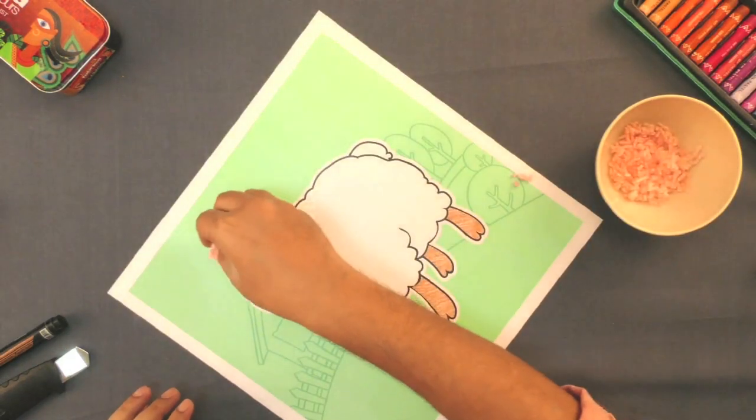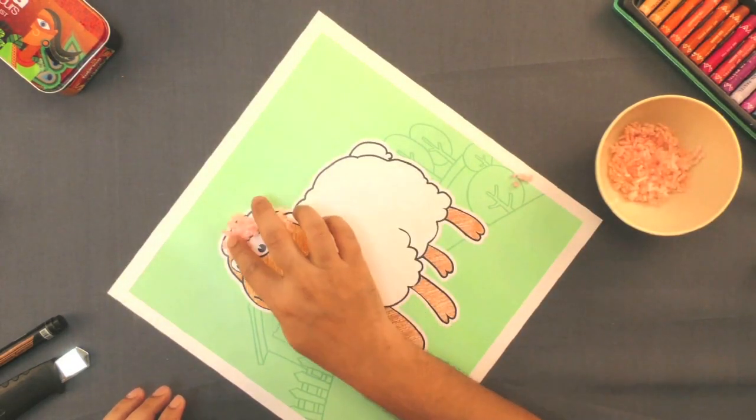Finally, let us paste the wool on the lamp for its cover.